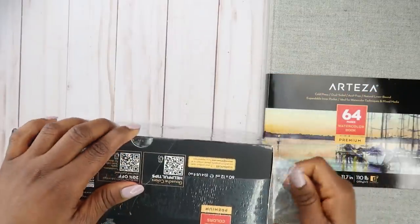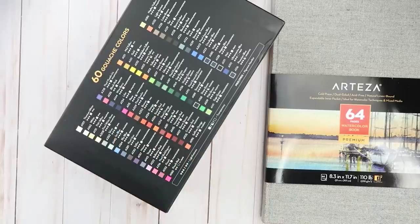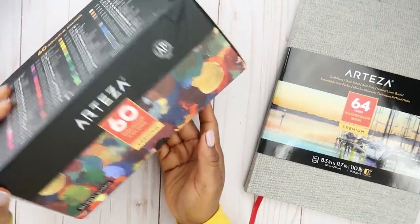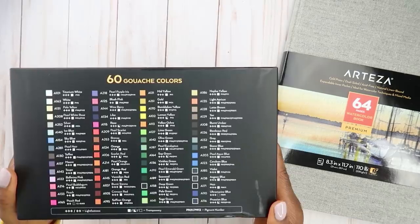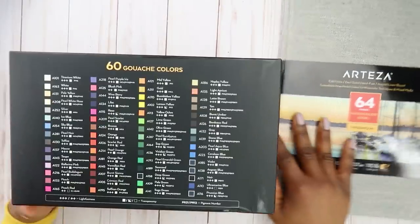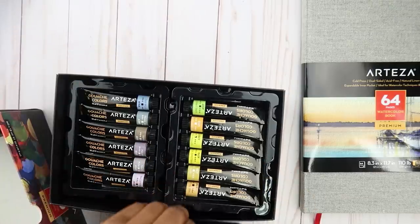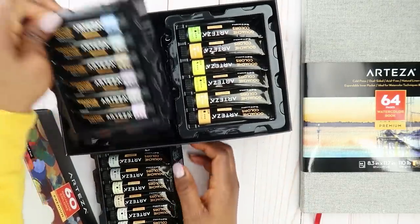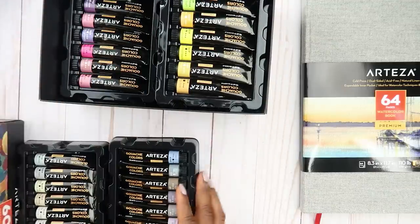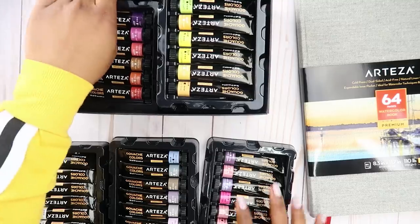I'm going to open it and we'll take a look at the colors. Now I don't know how to open this — oh, so you just pull it open. Oh my god, look at these colors. I love this.